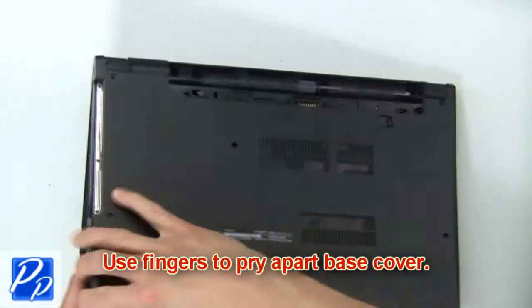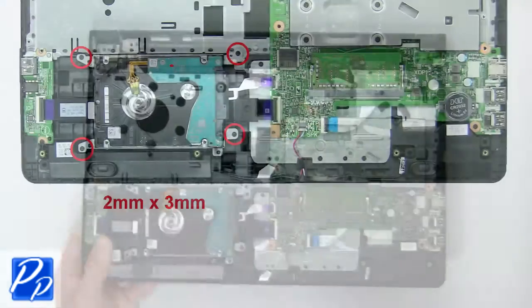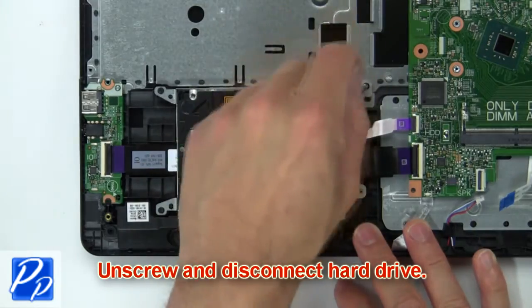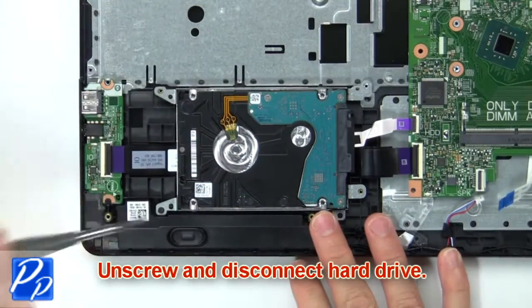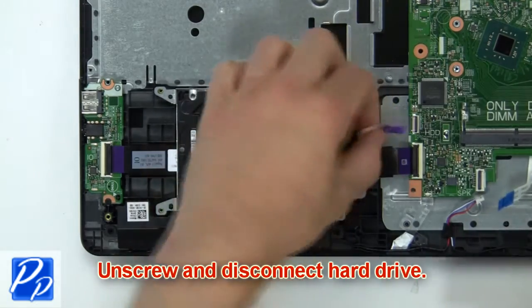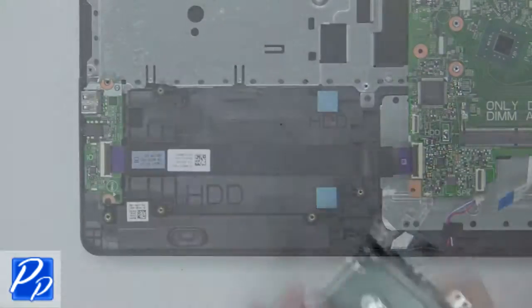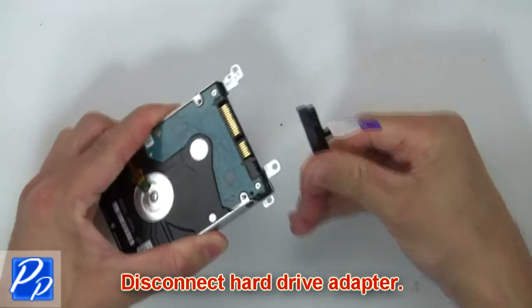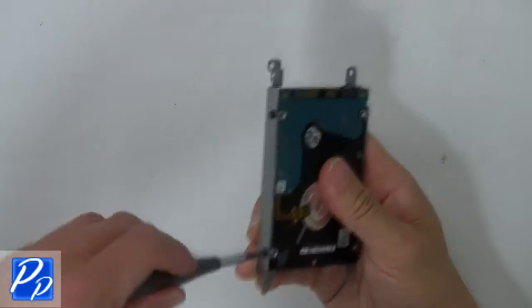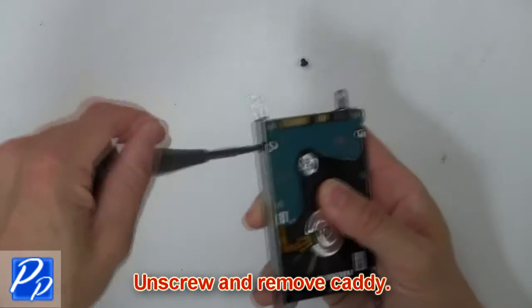Then use fingers to pry apart the base cover. Then unscrew and disconnect the hard drive. Then disconnect the hard drive adapter. Now unscrew and remove the caddy.